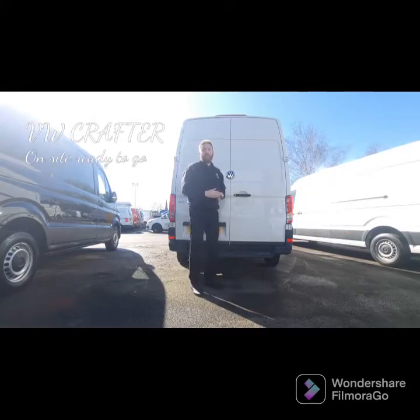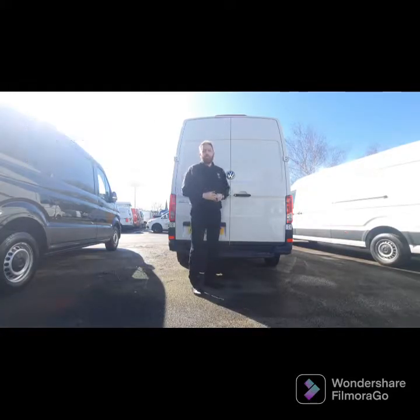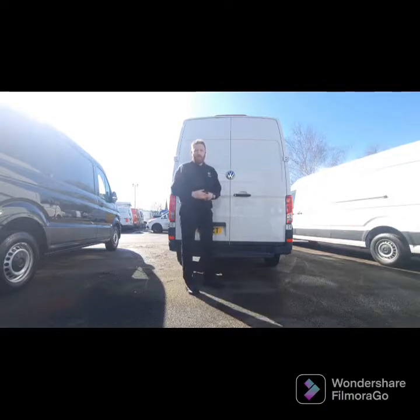Hello and welcome back to the channel, Commercial Chris. Today I'm going to be running you through a Crafter I've got on site here, a Start Line model in a medium wheelbase size.